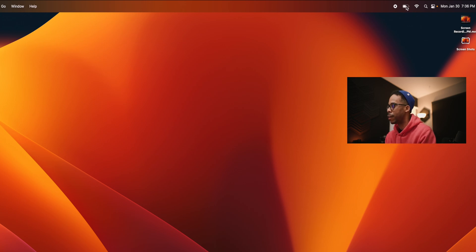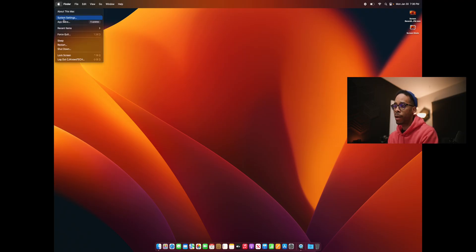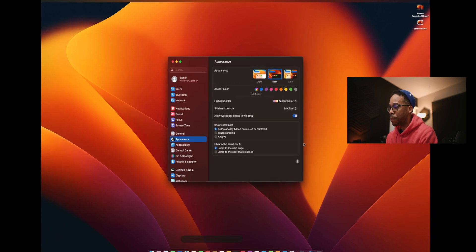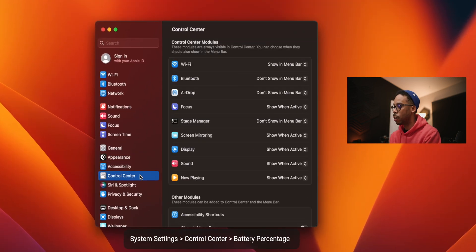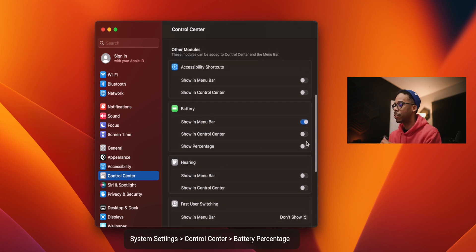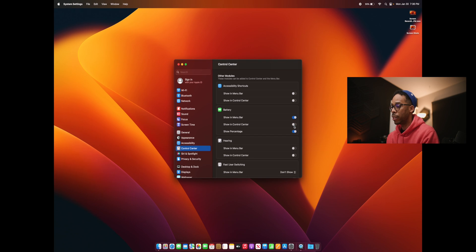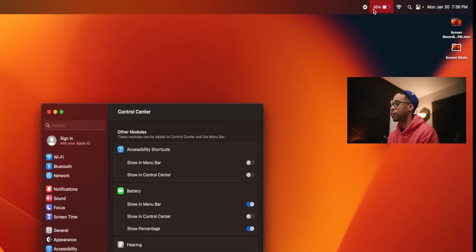The next thing I like to keep track of is battery. I'm not plugged in right now — I'm at 56% and it just dropped to 55, that fast. For some odd reason Apple doesn't show you the battery percentage by default, so go into System Settings, Control Center, and under Battery hit 'Show Percentage.' You can also show it in the Control Center if you want.